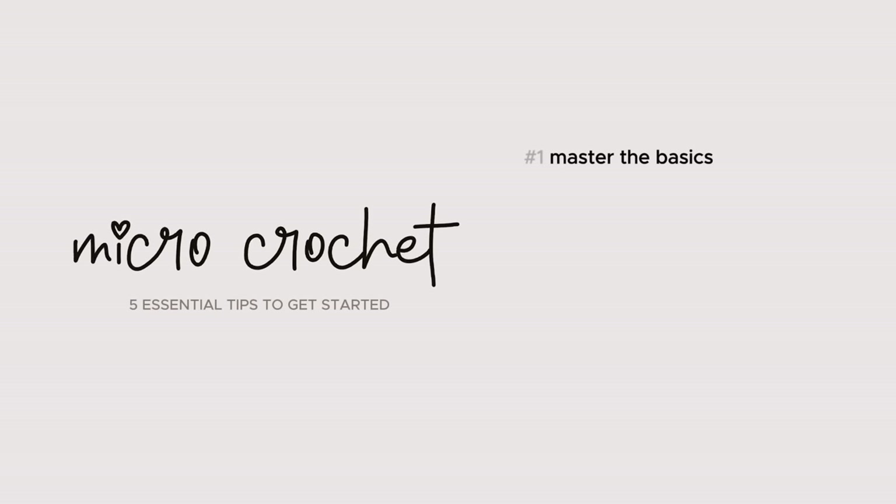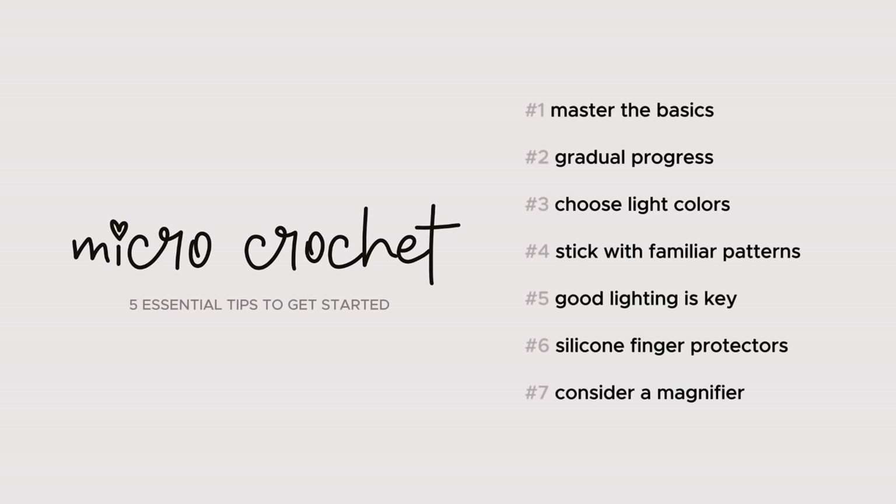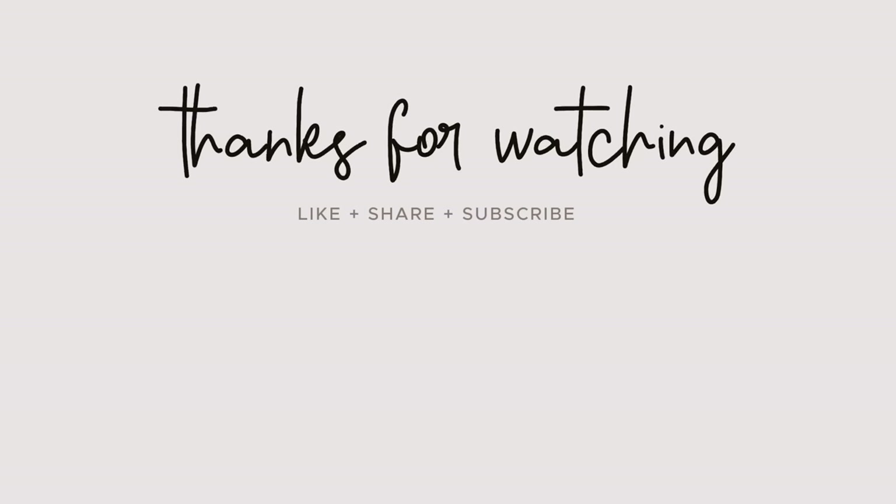There you have it — my five essential tips to kickstart your micro crochet adventure with two awesome bonus tips thrown in for good measure. I hope these insights put you on the path to your first micro project. For more tips and tricks for beginners, check out the playlist linked in the description. Thanks for tuning in and I'll catch you in the next video.